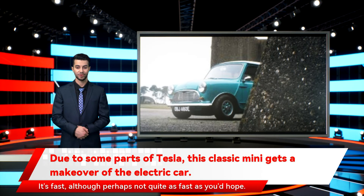And the result? It's fast, although perhaps not quite as fast as you'd hope. The Tesla-powered Mini clocked in 0-60 times of around 6 seconds. That isn't particularly slow, and is the same as the official electric Mini, but it still feels underwhelming somehow. The combination of miniature 10-inch wheels and cold tires probably didn't help.